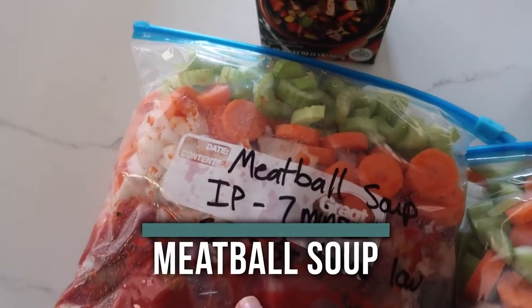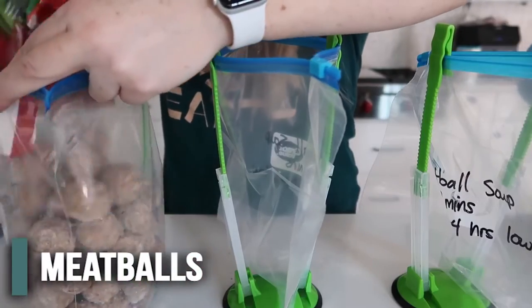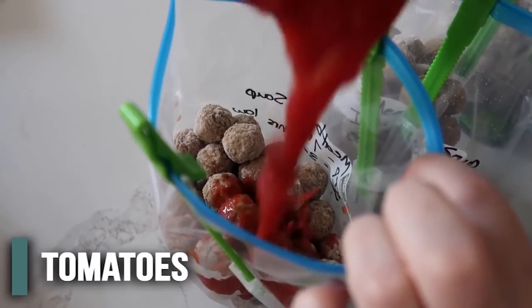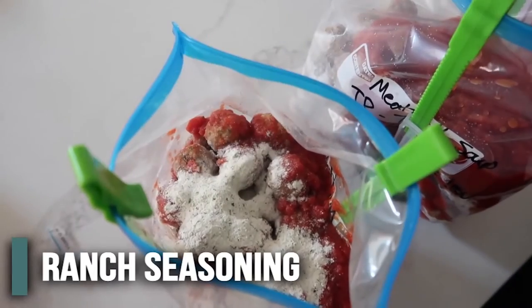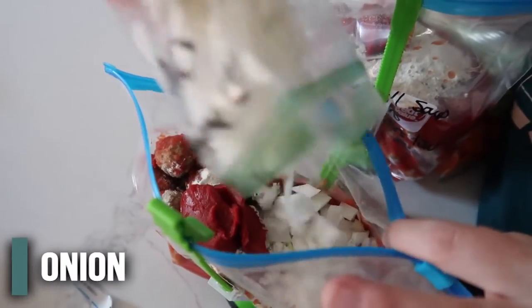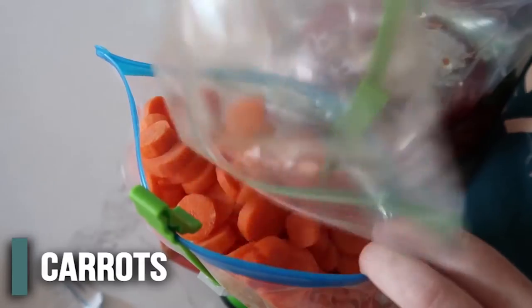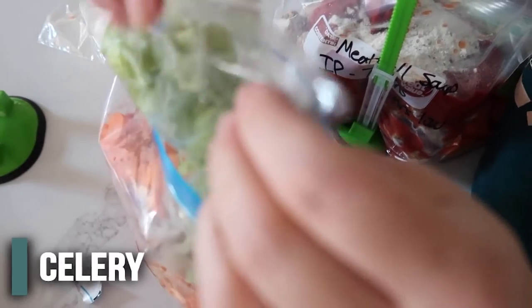When I asked my sisters what freezer meals I should share with you, three of them said meatball soup, so that's what we're making next. First thing we're going to add is just a bag of meatballs — you can use turkey meatballs, those are a little bit healthier, or you can make homemade turkey meatballs. Then you're going to add 28 ounces of crushed tomatoes, one package of ranch seasoning dumped right in, and then about three tablespoons of tomato paste. For the vegetables: about one onion, four carrots chopped up, and then three to four stalks of celery.